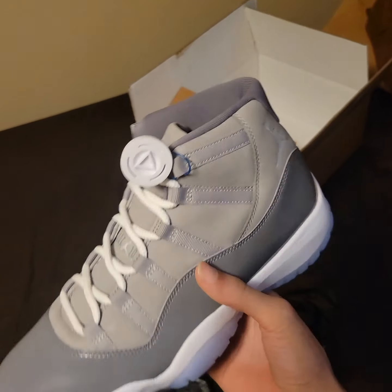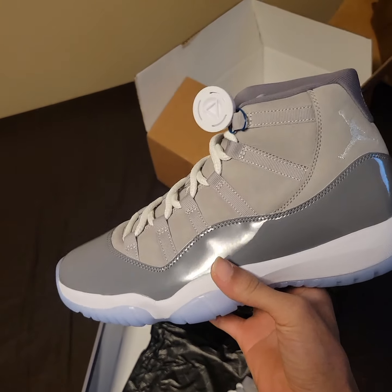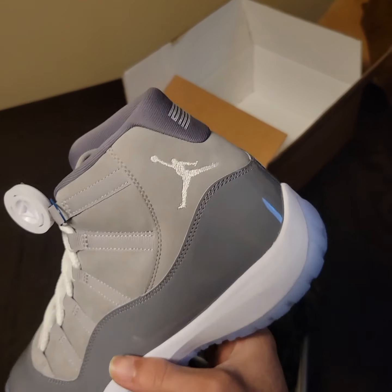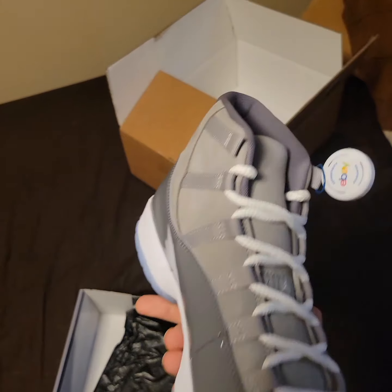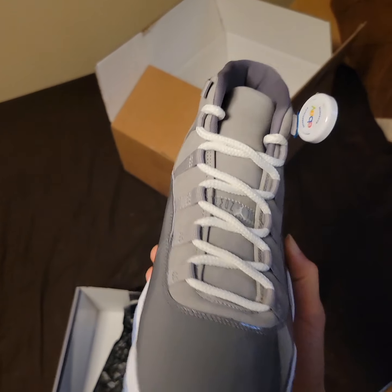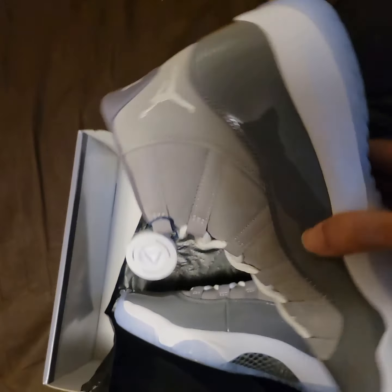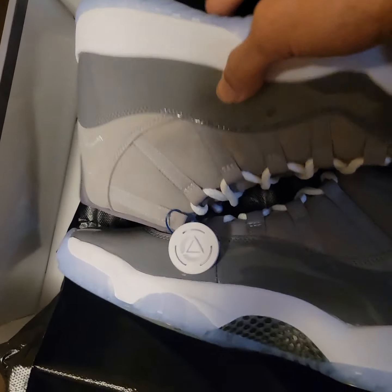Some people say verified authentic but StockX be selling fakes, and GOAT be selling fakes as well. I don't mess with StockX no more. I'd rather get my shoes straight from eBay or GOAT — both of them are real good places to get shoes from.